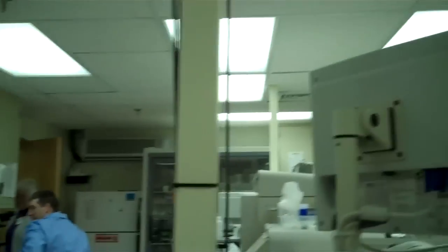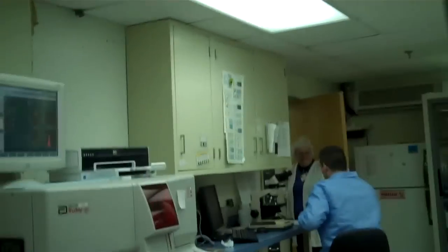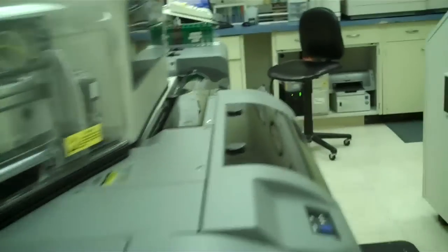This is the main lab. This is hematology and chemistry. There's a lot of tests done here.